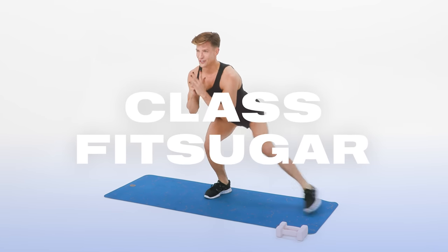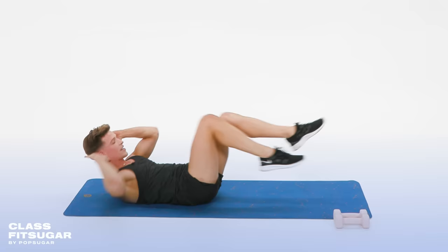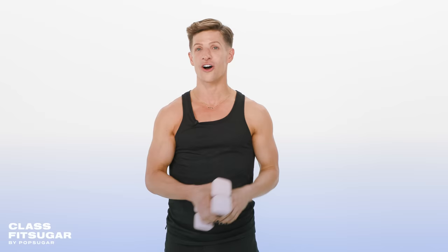Welcome back to ClassFitSugar. I'm Jake Dupree. This is a 30-minute ab and booty workout. All you'll need is a lighter set of weights. Now let's work out.